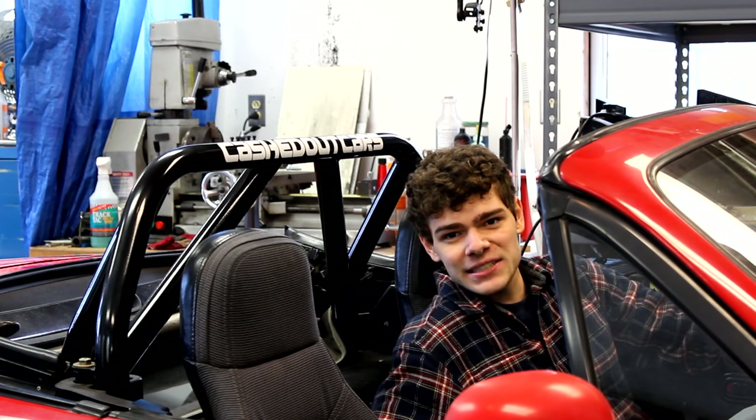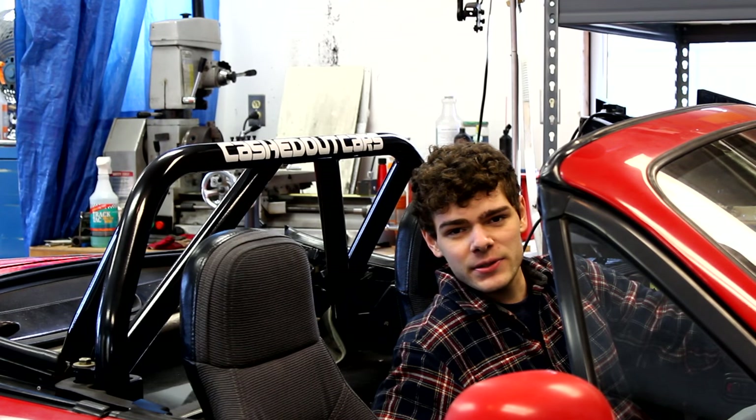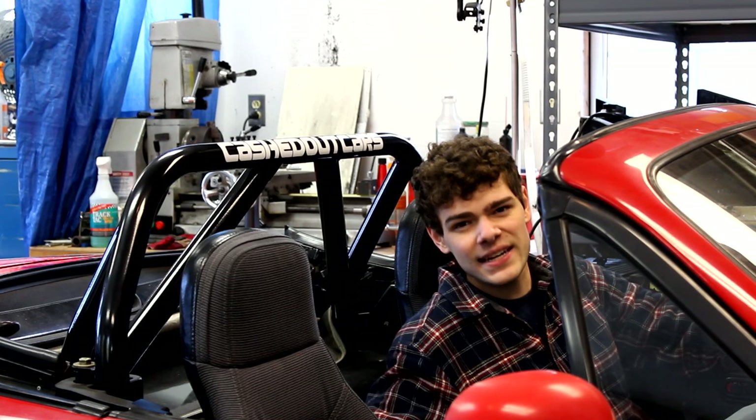What is up guys, this is Cash with Cashed Out Cars and this is the complete guide to installing a Miata roll bar. Let's get started.